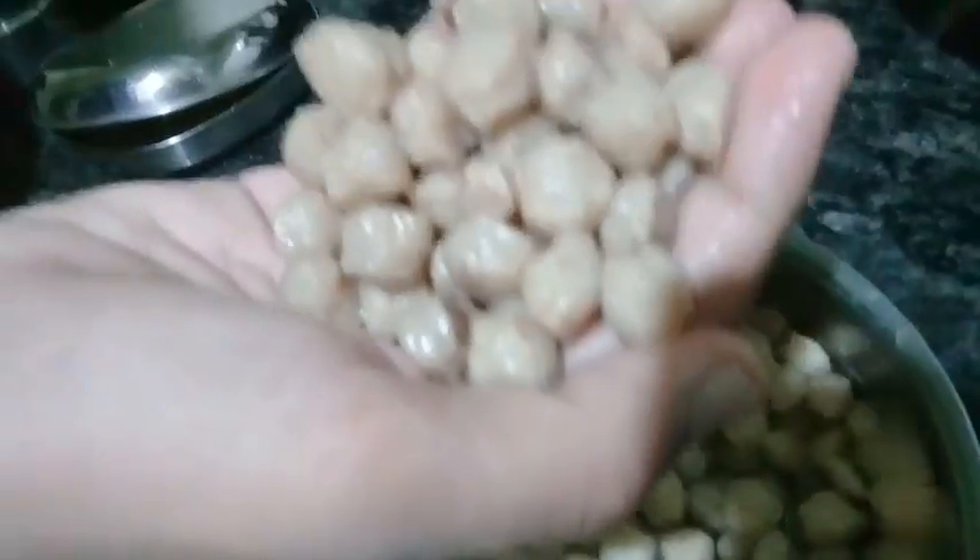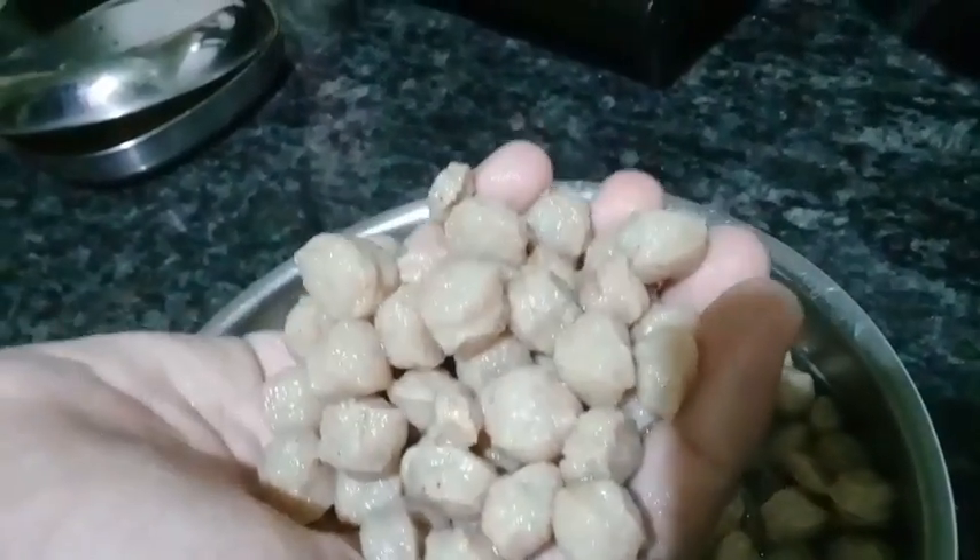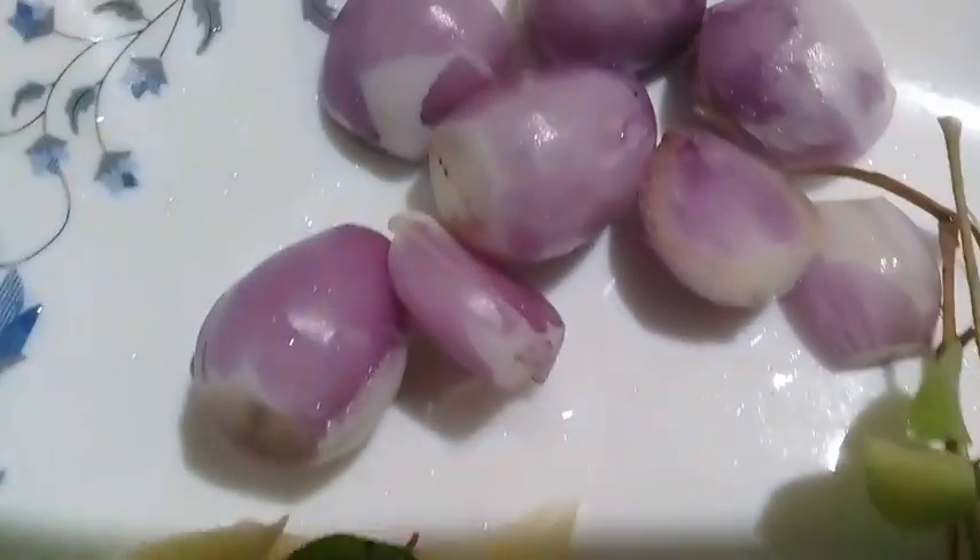I am going to taste the soy bean. I am going to make a soy bean.